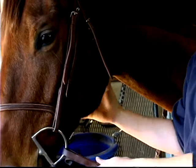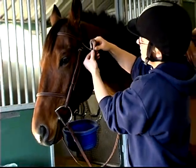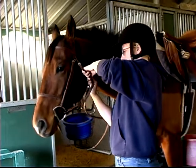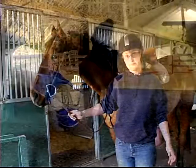You don't want it too tight, but you don't want it so loose that if for some reason you fall over the horse's head, the bridle will come off. And that is a properly adjusted bridle.